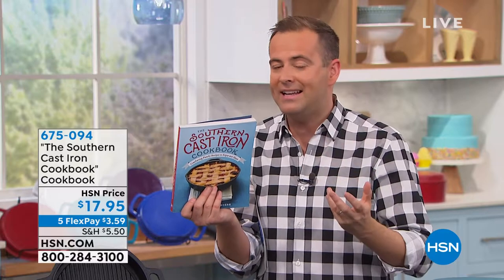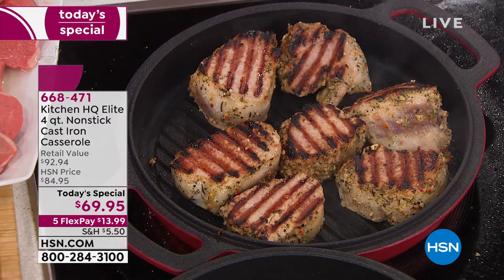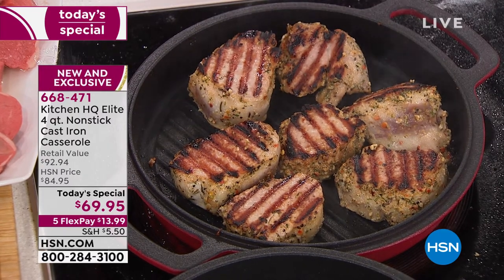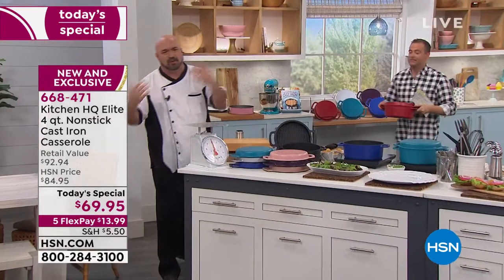Everything tonight is Kitchen HQ — our proprietary line you cannot find anywhere else. We brought a scale out to answer the question: is it real cast iron? Is it part this, part that? Is there a coating? Is it enamel?